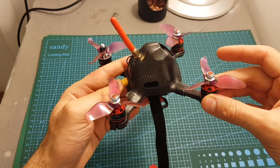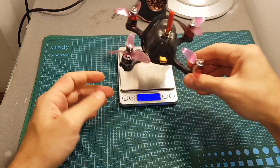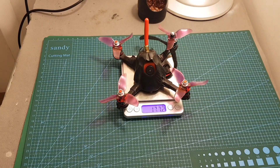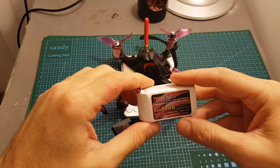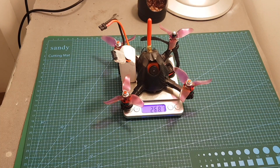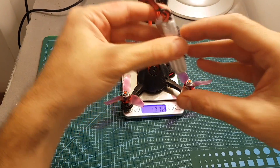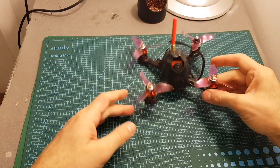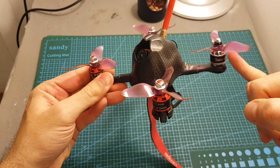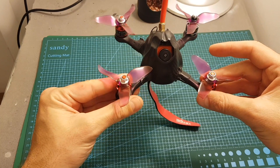The weight of this quadcopter is 177.1 grams, so this is definitely not a light 3-inch build — but you can see it's built like a tank, which is why it's so heavy. I'm going to perform test flights with two batteries: the first is the CNHL 650mAh 4S LiPo, giving a total weight of 268.1 grams. I'm also going to test it with a 3S 450mAh LiPo battery from GNB, bringing the weight to 226 grams. If you have any questions about this build, feel free to ask in the comment section below, and I'll see you soon on my next videos. Goodbye.